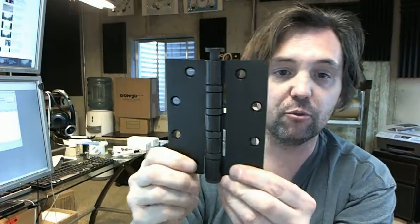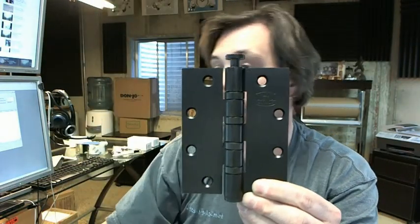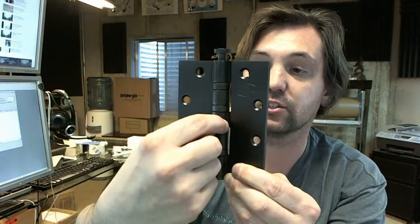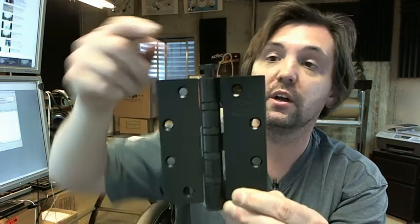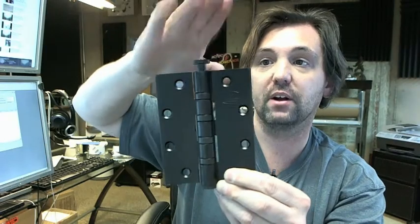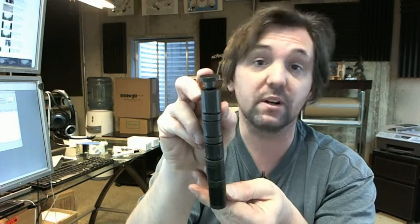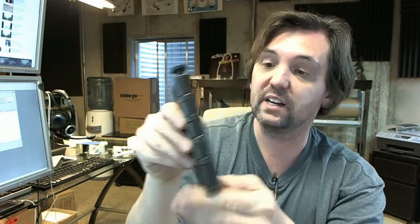It's available in several different colors on the website. This is a standard removable pin — this pin can be driven out. You can turn it into an NRP style pin; at that point they would drill and tap a set screw into the knuckle of the hinge. You would loosen that set screw, tap the hinge pin down, and tighten it up, and that makes it all but impossible to get that pin out — it's not easy.